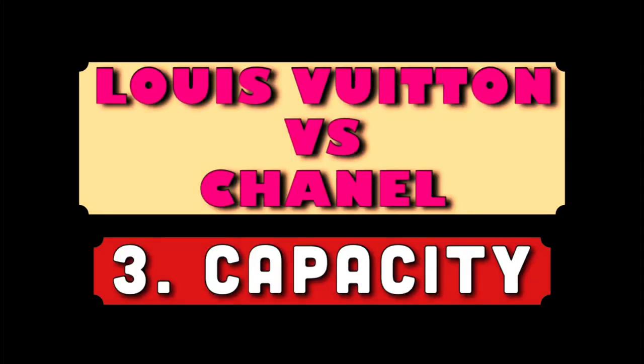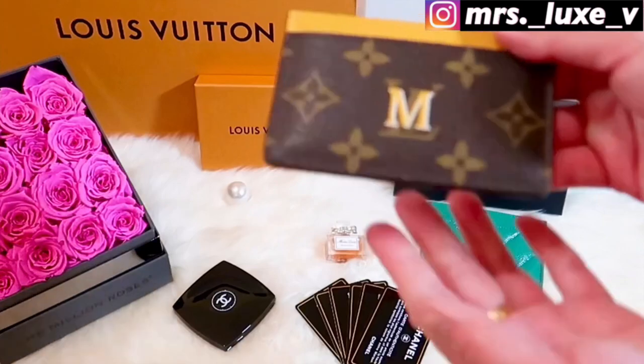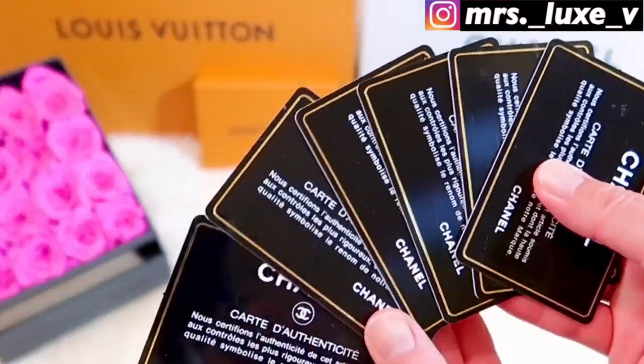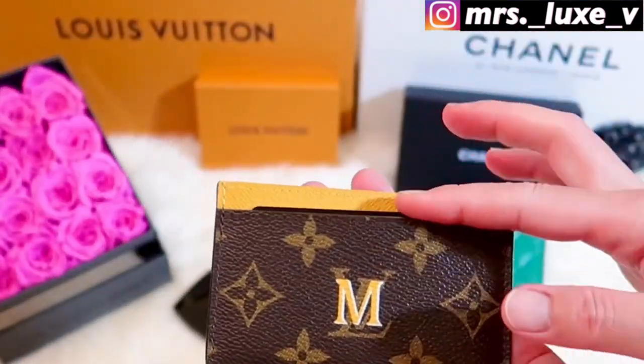Now let's test their capacity. For this video, I will not overstuff both of my card holders. This is only to demonstrate the just-enough limit of capacity without overstretching them. You can certainly overstuff your card holder, but this is just to show how many cards I usually put in each card case. We'll start with my Louis Vuitton card holder. I'm using my Chanel authenticity cards for uniformity. Let's see how many cards this card holder can hold without overstuffing it.